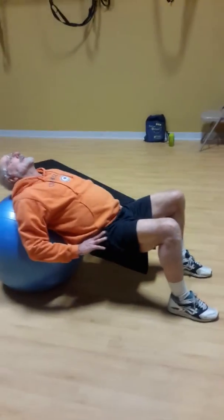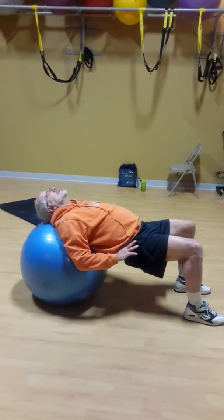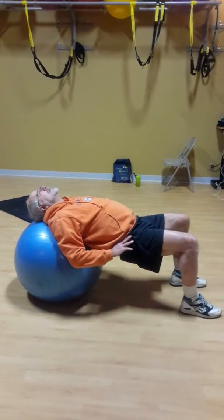Your hip flexors are incredibly tight, Phil. Keep going — belly button in. Push your hips up as high as you can. Push your head into the ball. There we go. And now ease down.